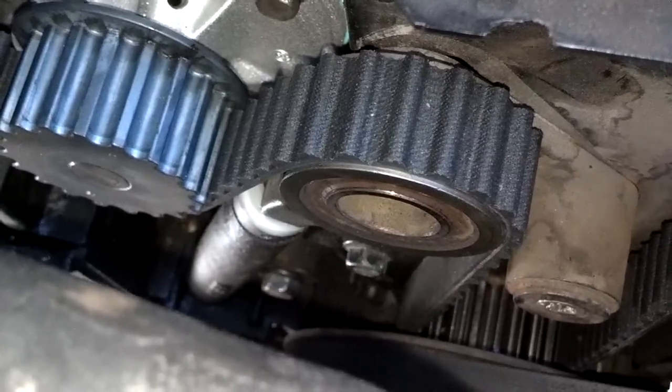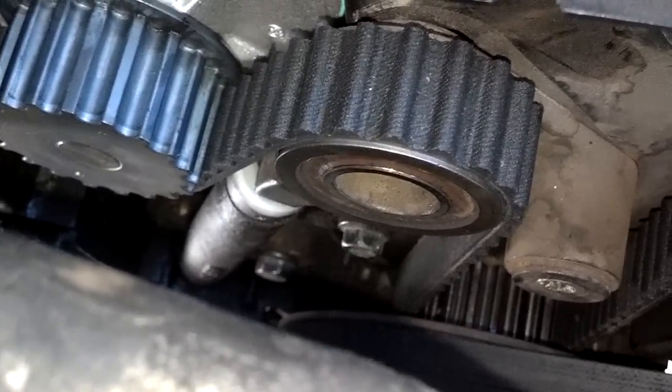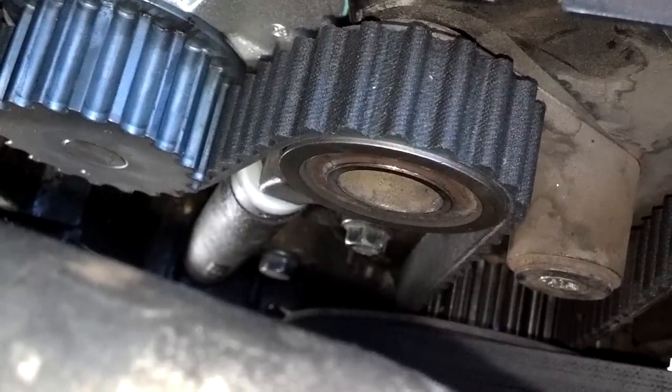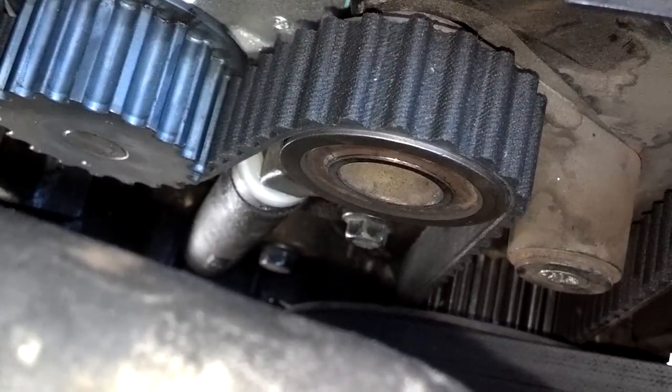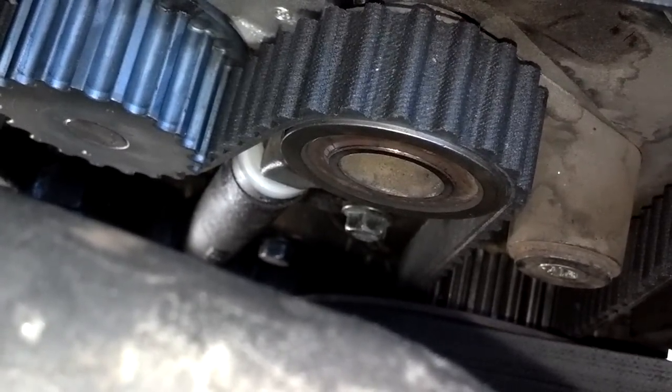Another thing I noticed on this vehicle — the tensioner did not have that plastic piece on there. That plastic piece is like a safety catch in case the tensioner fails; it should stop too much slack from going into the belt. On this car, it was missing.